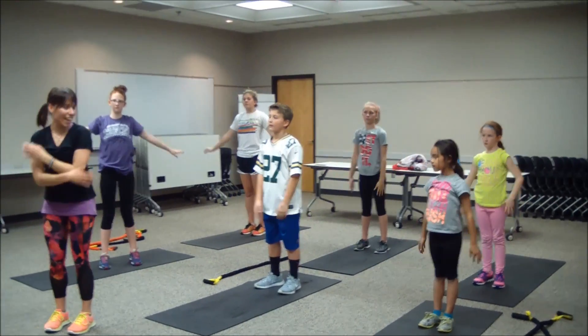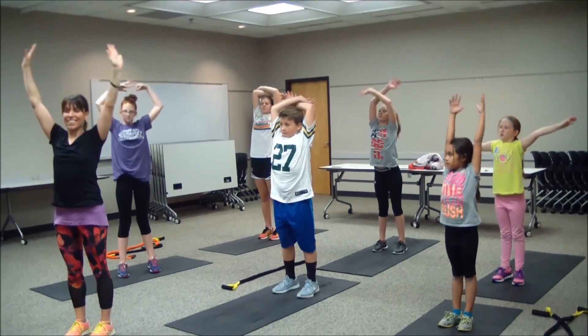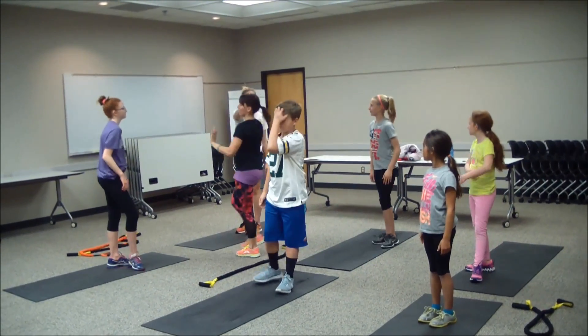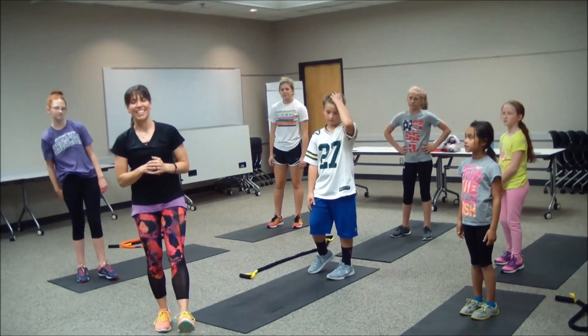Let's take one breath to end our workout — inhale hands up to the sky, exhale release. Good job — high fives! Excellent work, guys — way to work today. Thank you, and thank you at home. If you have any questions, feel free to ask us. Have a good one!